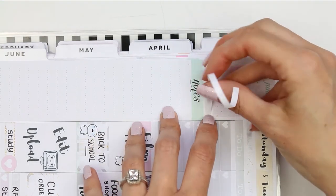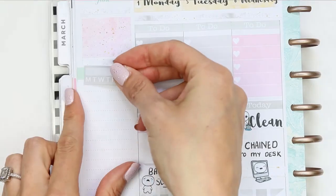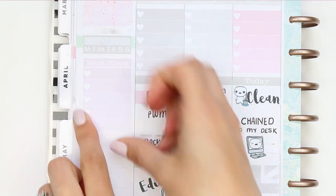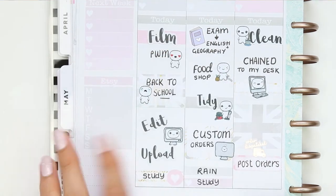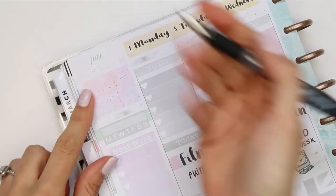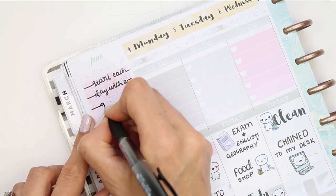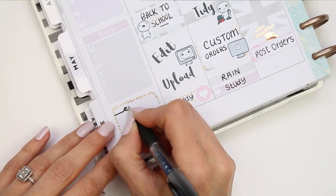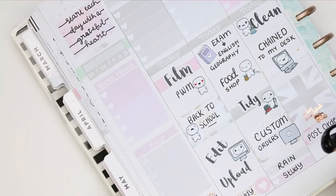I used another bit of washi underneath, which saved me from using one full box and having seven left over. I then put down my habit tracker, my next week section, and decided to add an Etsy section this week to keep an eye on my shop and help me get back on track. At the top I wrote the quote 'Start each day with a grateful heart' to make it look like a full box, and at the bottom on the half box I wrote 'Enjoy every moment'. I also filled in next week with my daughter's exams and upcoming birthdays.